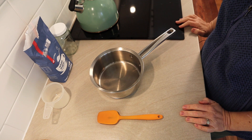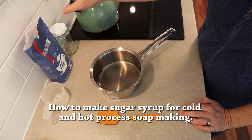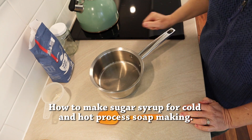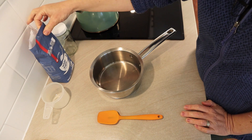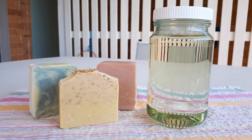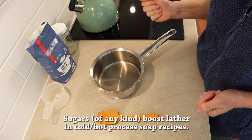Hi everyone. Today I want to share with you how to make a sugar syrup for your soap making, for your soap recipes. Why would you want a sugar syrup? Sugar added to soap recipes — handmade cold process or hot process soap — boosts the lather of the soap.